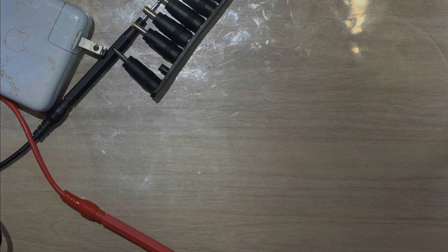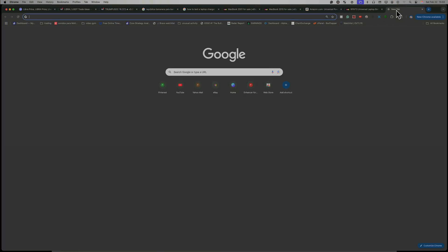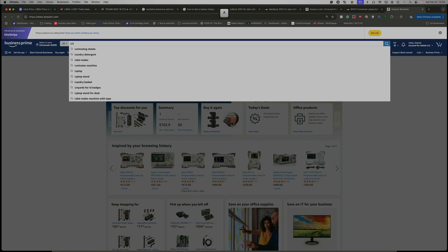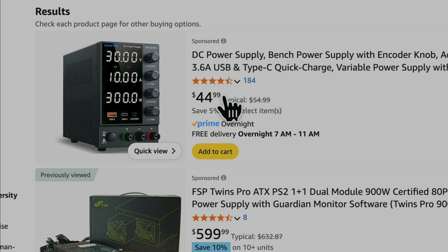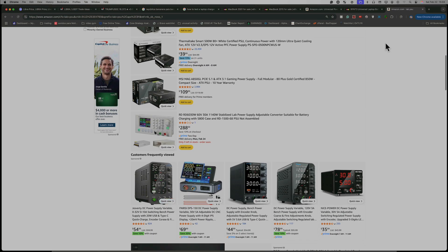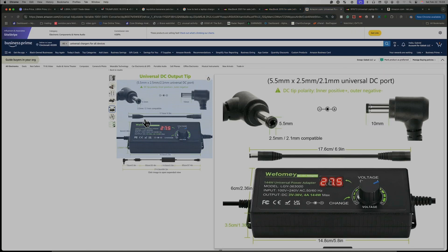Otherwise, you can buy the one I showed you on the screen. On Amazon, search 'lab power supply' and you can get one of these — very economical, less than $50. You can connect it, change the voltage, amperage, and everything. With this one I like it better — it costs a little bit more, but here you can see if it's drawing a lot of amps, which means something is going on with the computer.